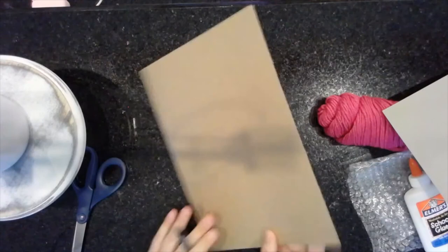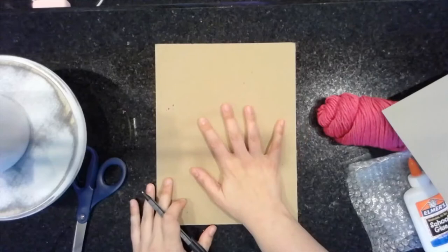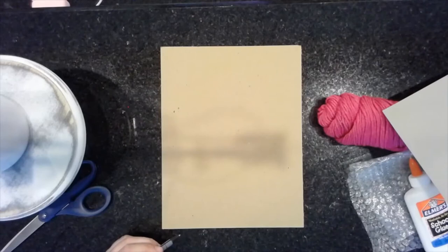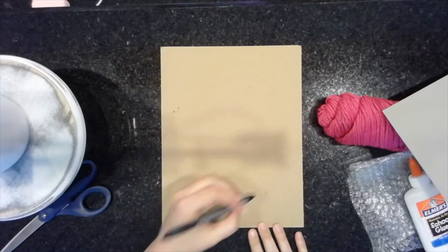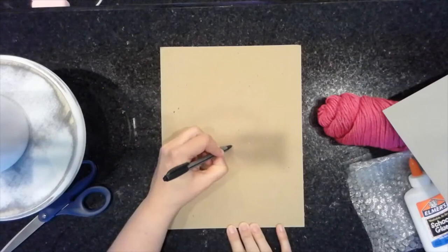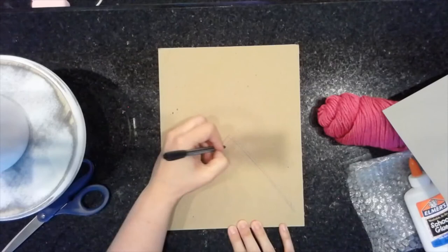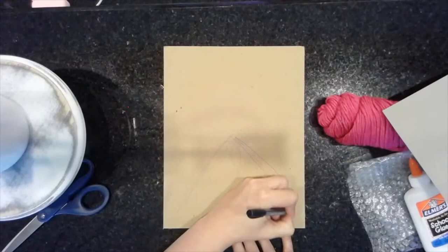I'm going to start on this surface by drawing a paw print. You're going to do this with pencil. The nice thing is, if you mess up and have to erase, it's not a big deal because we're going to cover it up. I'm going to draw kind of a B shape and curve them together — that's going to be the bottom of my paw print. Then I'm going to add four pads at the top.